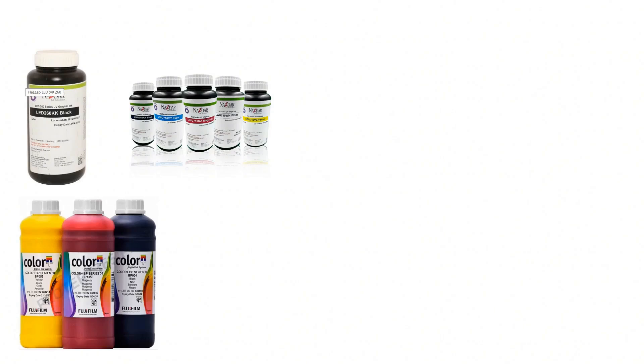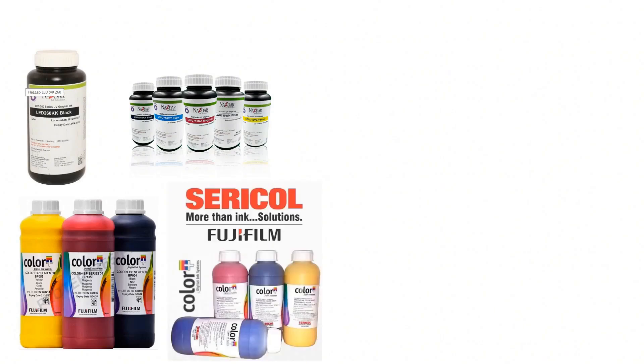Professional printers who do UV printing continuously use branded inks such as Nazdar, Zerricol, Fujifilm, and other reputable brands. The question arises: should you change your inks? Quality inks have a much finer dispersion of the coloring particles compared to cheap ultraviolet inks.